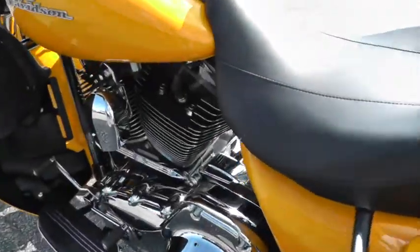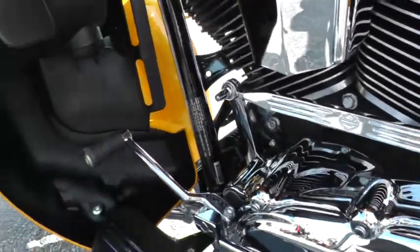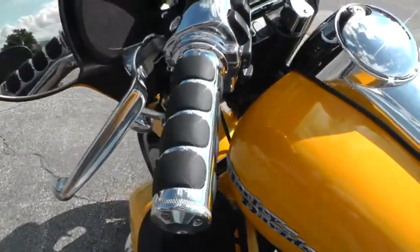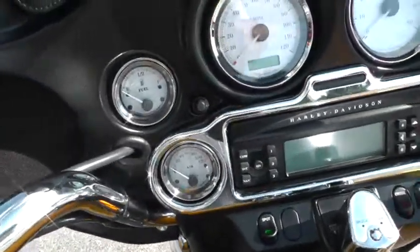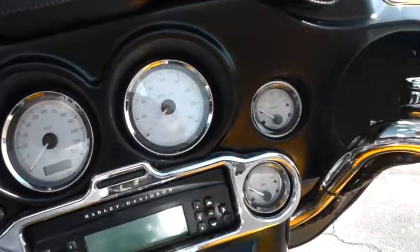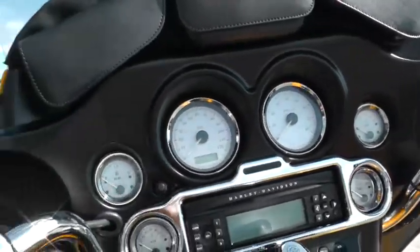It's had some upgrades up here: it's got a chrome inner primary cover, an updated shifter rod, Kuryakyn hand grips, chrome levers and switch housings, and a chrome bezel around the radio and gauges. It also has windshield pouches, electronic cruise control, AM/FM/CD, and full instrumentation.